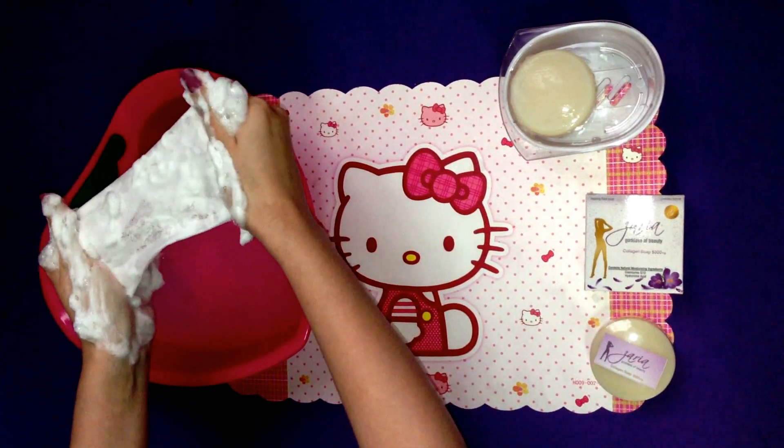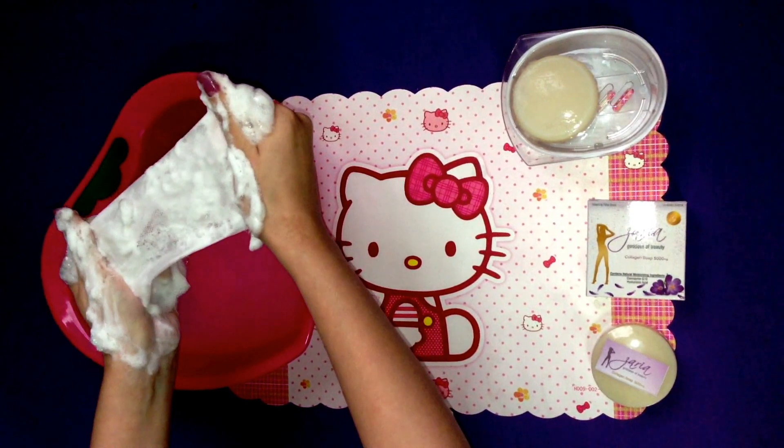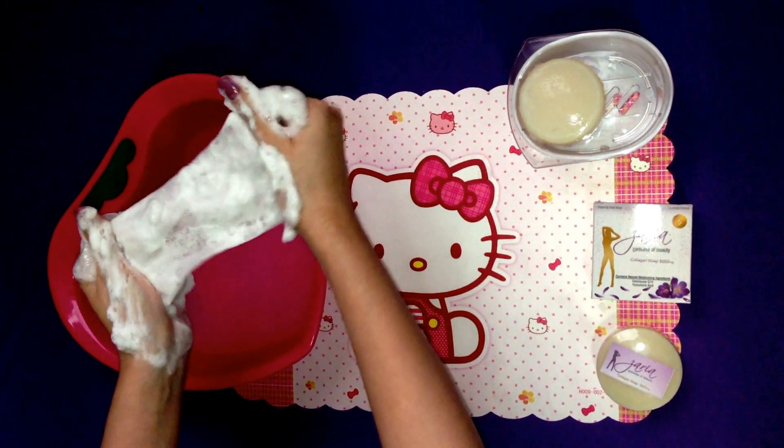Ok, now that we have bubbles, you're ready to apply it onto your face. And definitely, you can use it all over your body too. Thank you!